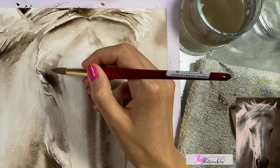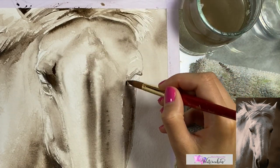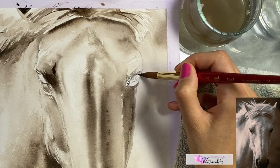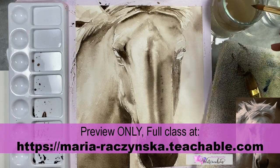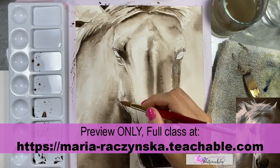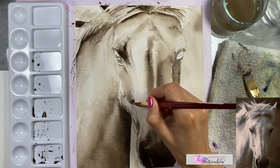Going back towards the eye area, I'm adding another layer — building up the value and making it darker. Whatever areas you see need to be darker, this is how we create these layers. It's all about the values — adding darker values, or even mid-values overall, but it's built up by layers.